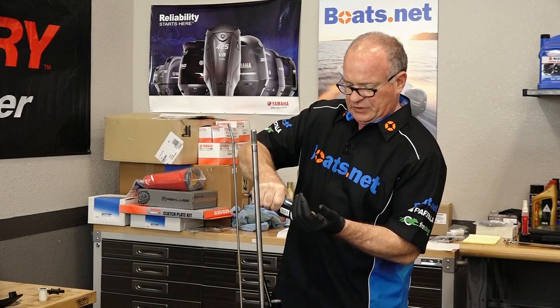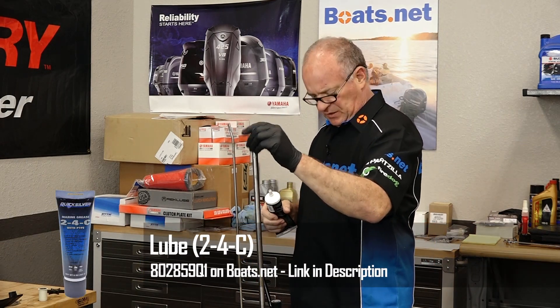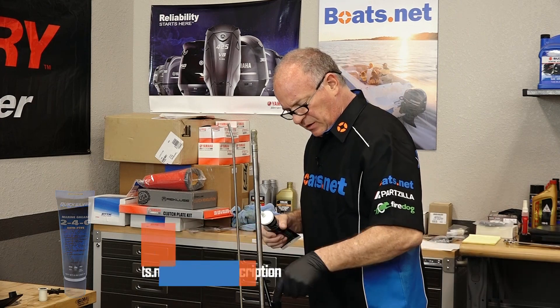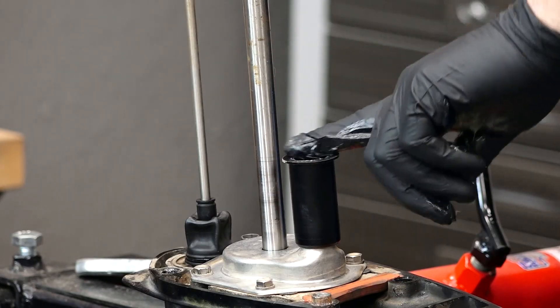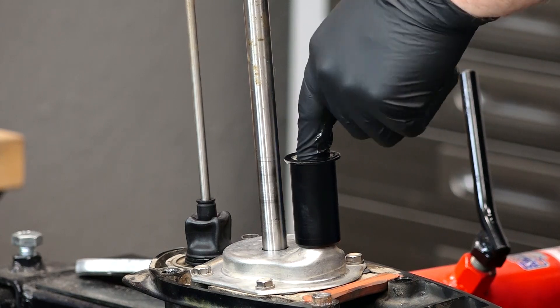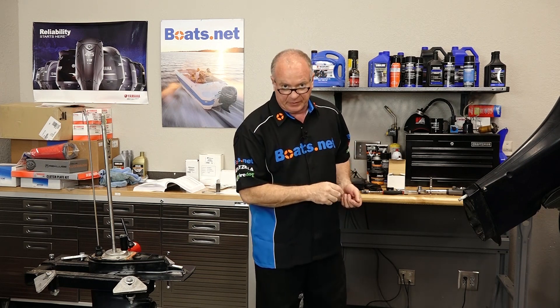Before we unbolt it, let's go ahead and get some grease on the input spline and then just a little bit on this water tube where it installs a little bit easier. And when you bring this over, make sure you've already got access to one of these bolts so it'll hold it in place.